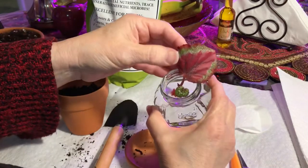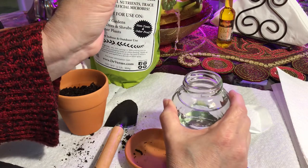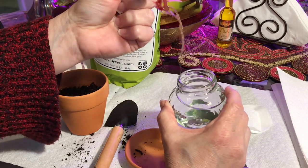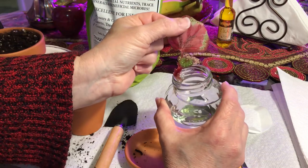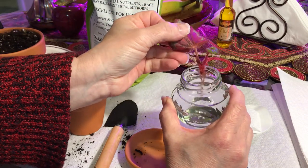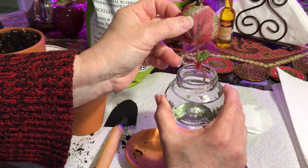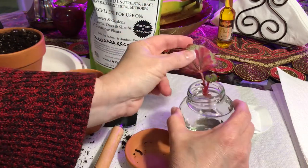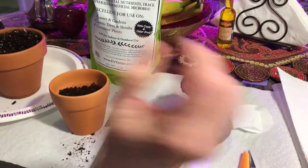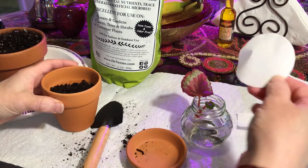I'm ready to pot my begonia leaf that has sprouted roots and in fact a little plant as well. I was concerned letting it grow in the water a little bit longer because a couple of the leaves at the base were starting to rot, so I think it's time to put it in soil.